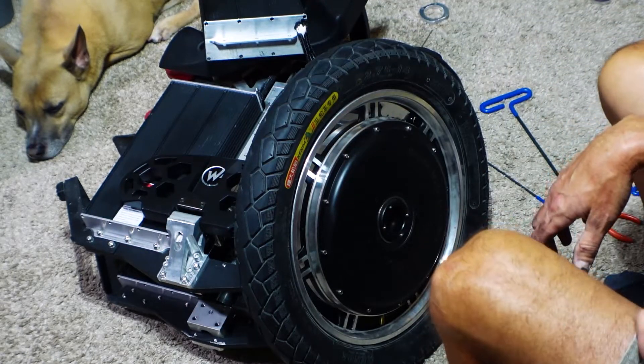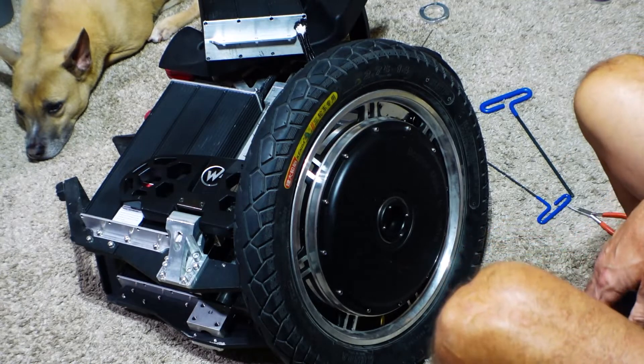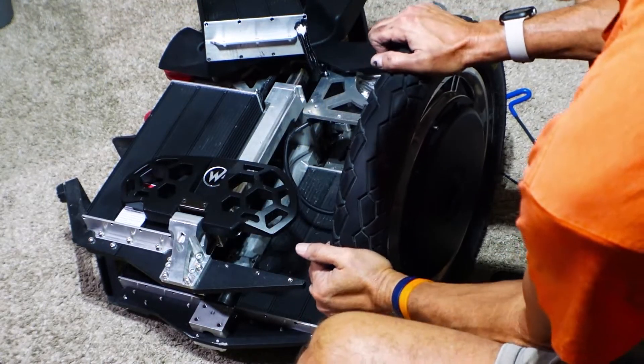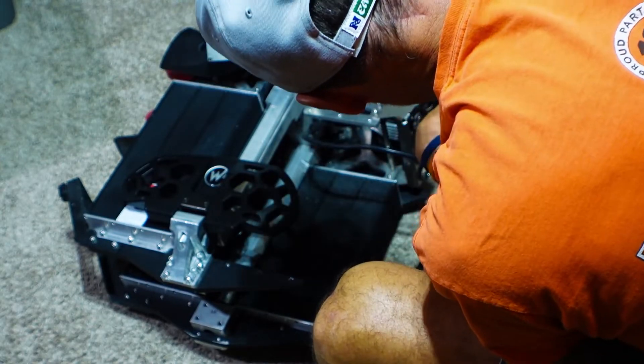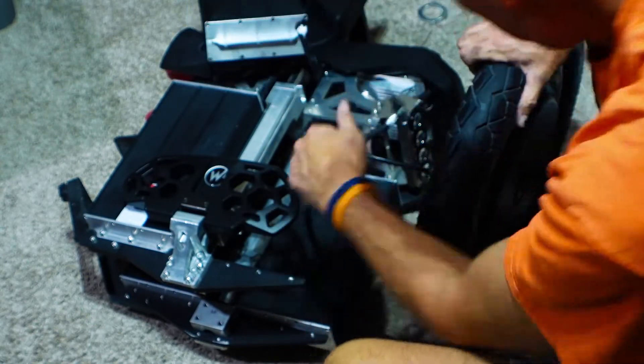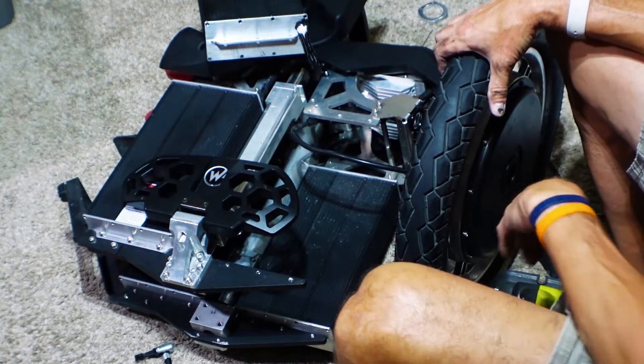So now I need to inflate the tube a little bit. I just put 10 PSI in there, give it a little bit of a squeeze - it feels okay, it's holding pressure, which is what you want. So at this point I think I'm ready to put it back in. I've got the street tire on there.